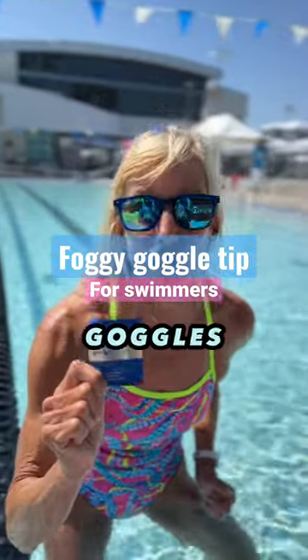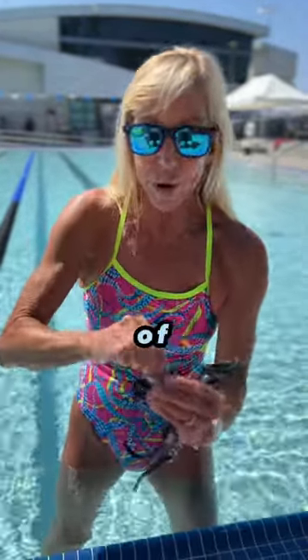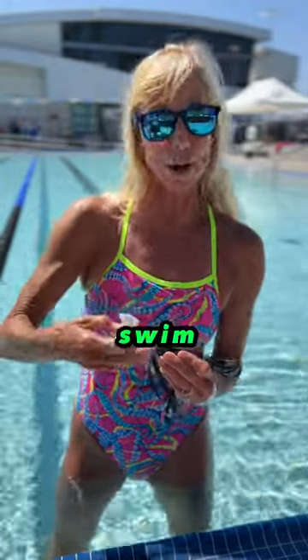Don't you hate foggy goggles? That's what Foggies is here for. Take your goggles and the towelette to wipe the inside. One of the most crucial things is you need to let it dry — if you get it wet right away it's just going to wash right off.